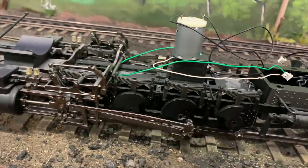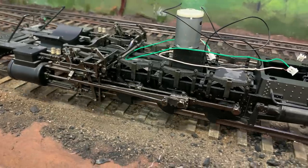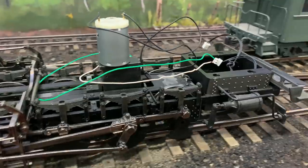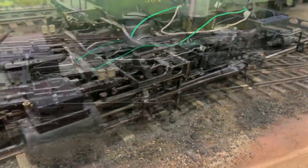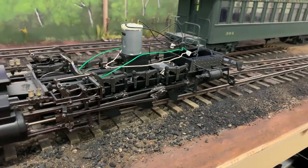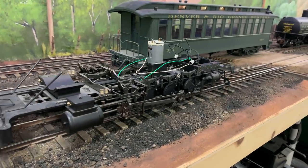And there it is — short's gone, valves are properly timed, mechanism is now running smoothly from DCC, just at address zero. I don't have a DCC controller board in here yet, but it's running smoothly and we're ready now to move on to installing the sound system which goes in the tender.